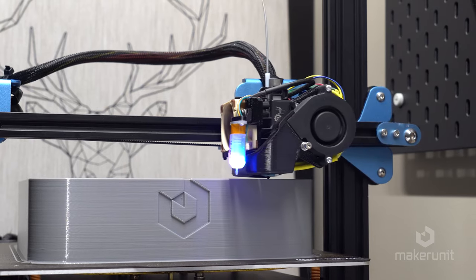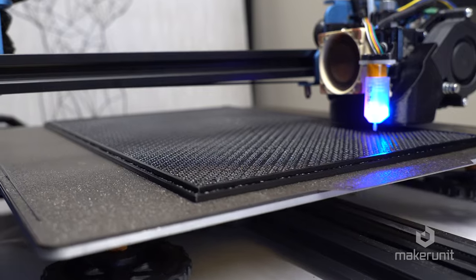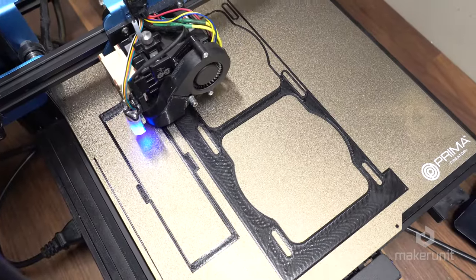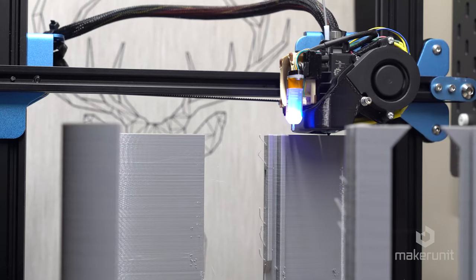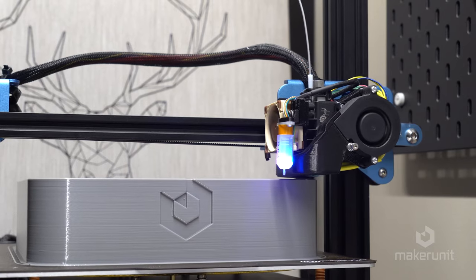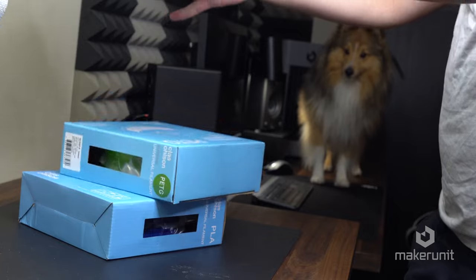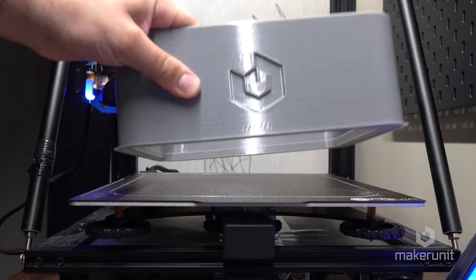All parts were printed on a Creality CR10 V2, which is not really a CR10 anymore because I have literally changed every single part that makes this printer a CR10. The print time will obviously vary a lot depending on what printer you have, but with my slow printer I managed to print every single part in around 4 days total, with the printer running almost 24 hours a day, using a 0.6 nozzle and 0.4 layer height. The filament used in this case is roughly 2.5 to 3kg in total, assuming all parts are printed successfully, but this may also vary depending on your specific settings.